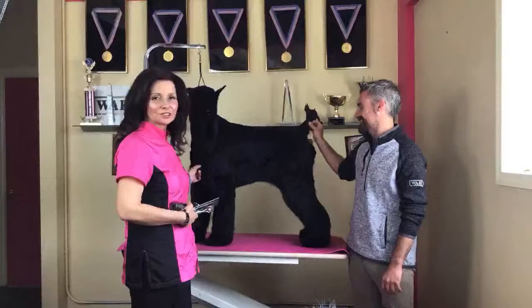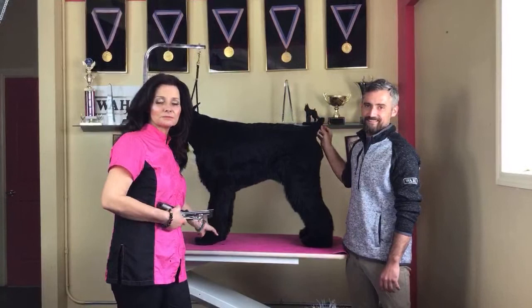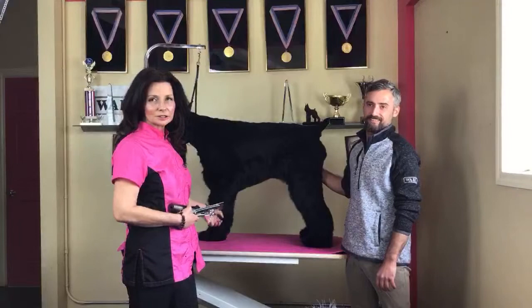Can you hear me? Test one two — give me a thumbs up. We got somebody up there, throw a comment. Give me a thumbs up, we got some live. You got sound on? Make sure we got sound. Can you hear me? Put your hand up please.